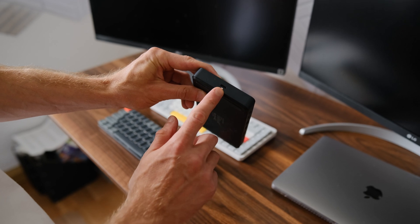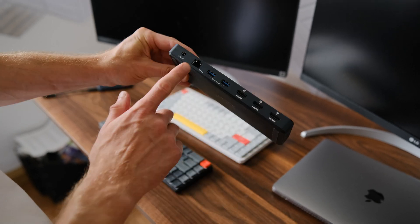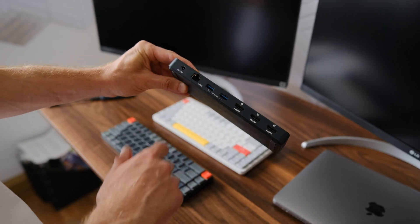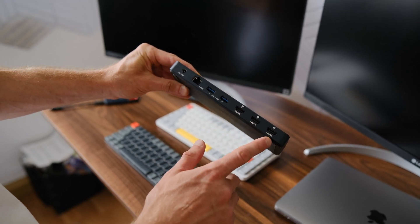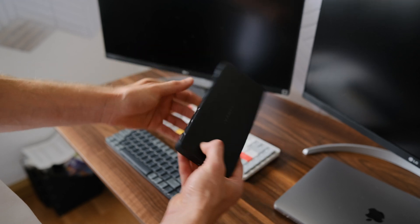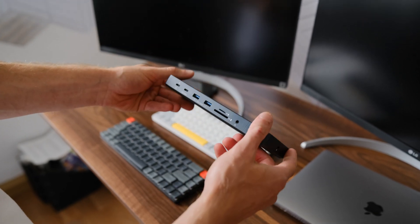There is also a port for connecting a laptop, an Ethernet port, additional USB ports, and the ability to connect up to three monitors. I will try to connect all the devices and share my thoughts.